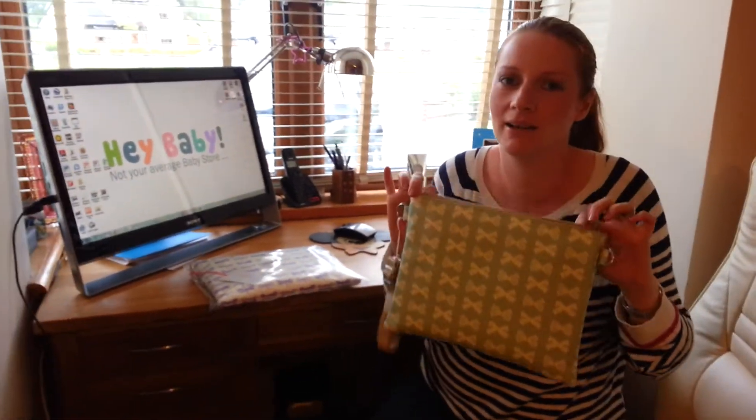Hi everyone, just a quick look at the Pink Lining Mum on the Run bag. This is for people who've kind of outgrown their Pink Lining bag — their kids are now toddlers, so they don't need to carry the big Pink Lining bag anymore. They just need a couple of nappies and a few wipes, that's all they need.